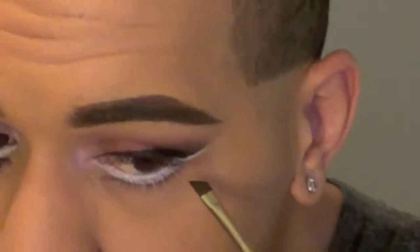For underneath that, I'm going to be going in with an angled brush, and I'm going to take that first color that we did on our actual eye, which was Trax. I'm going to create a false lash line right underneath the white. When you get into the inner corner, you're going to want to angle it downwards towards your nose, and then for out here I'm just going to angle it outwards.